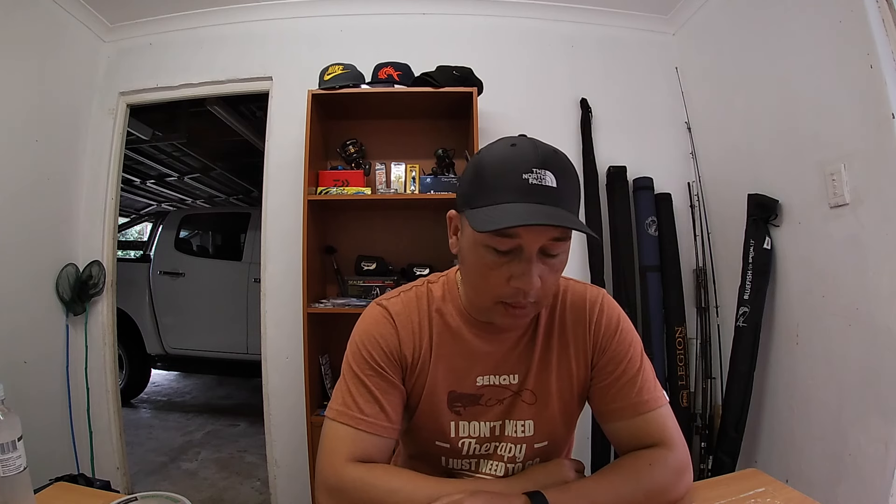Hey, what's up guys, welcome back to another episode with Ken's Fishing. This afternoon it is raining and we might still have a session — we'll see when Darren gets here. I thought maybe I'd do a few traces for you guys, so stay tuned and I'll take you through them just now.